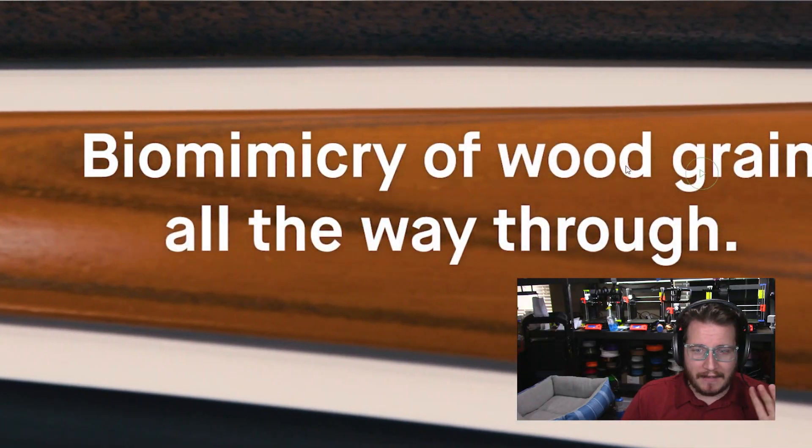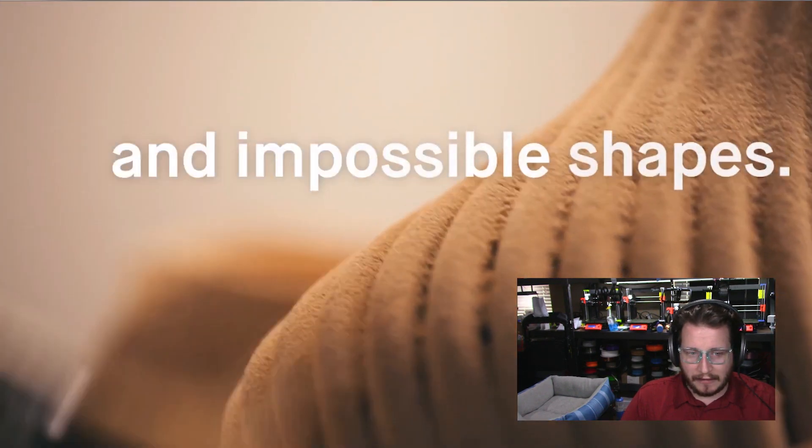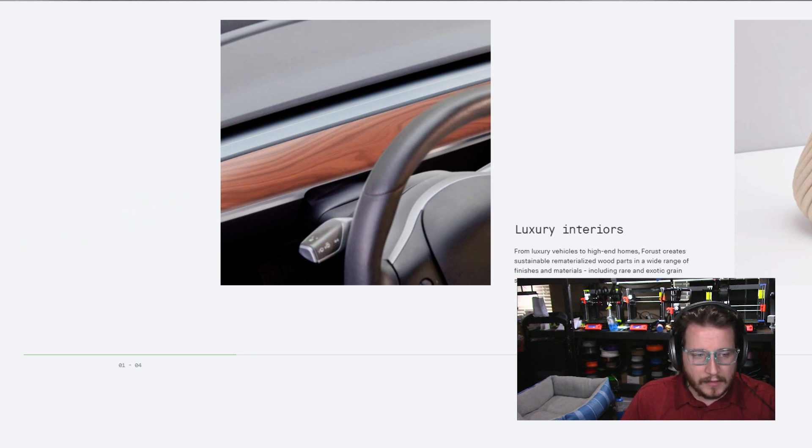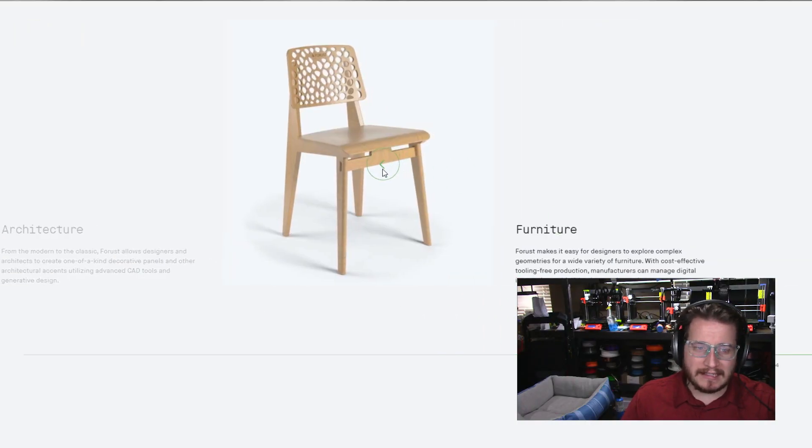I cannot get enough of their little gif on their website. I think it's beautiful. They're showing off some of their use cases — interiors for cars, brilliant, freaking brilliant. I would love to see Rolls-Royce, à la BMW, utilize this in their vehicles. It would allow them to give their customers one extra level of customization on their high-end vehicles. Because who just goes out and buys a cookie-cutter high-end vehicle? Literally nobody. Architecture would be beautiful to see as well.